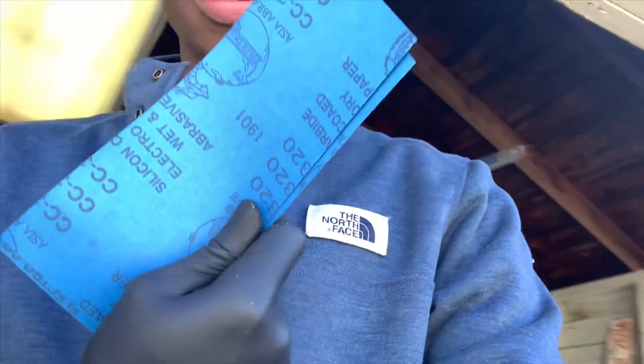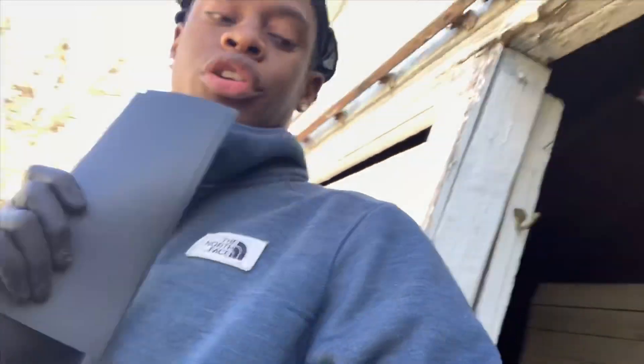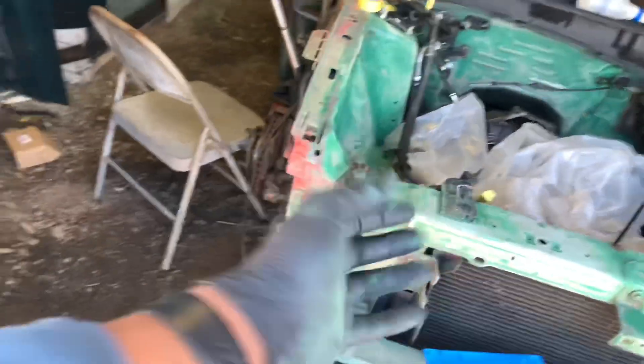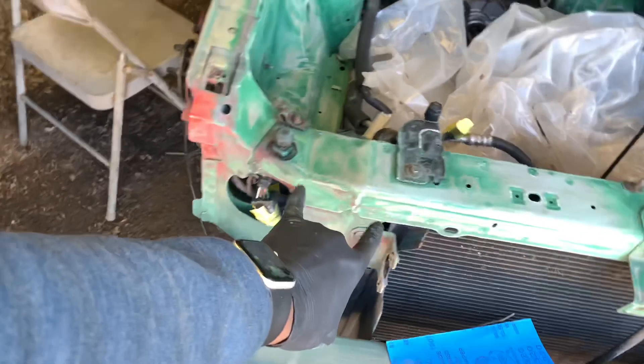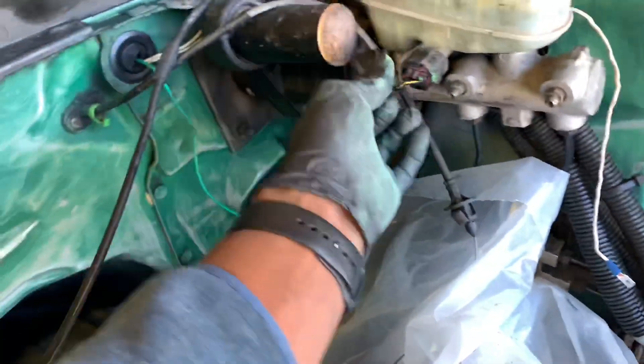Alright, after that step we are moving on to the sanding step. This is 320 grit sandpaper — we're going to sand everything down with this. Just an update: we're sanding everything down from here to the support bar, all the way back here.